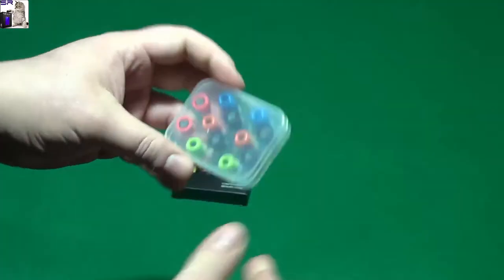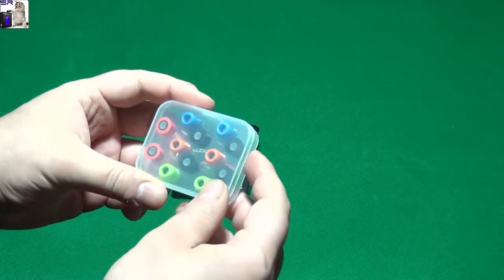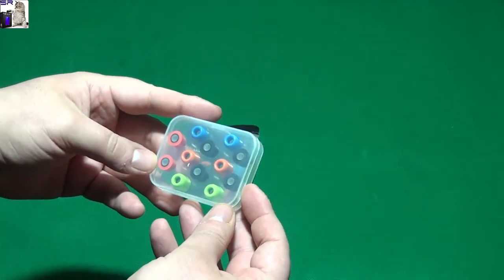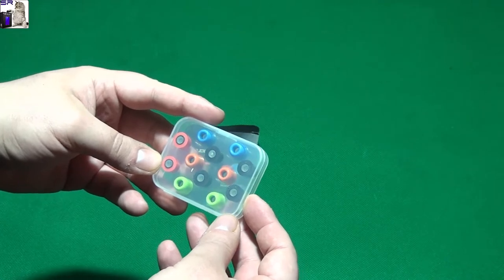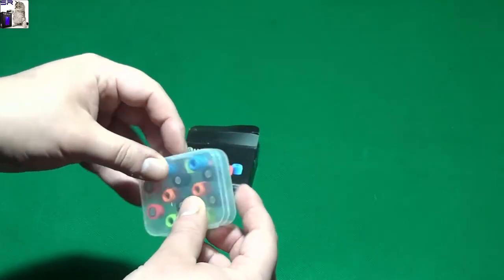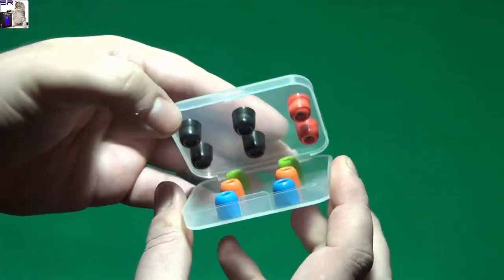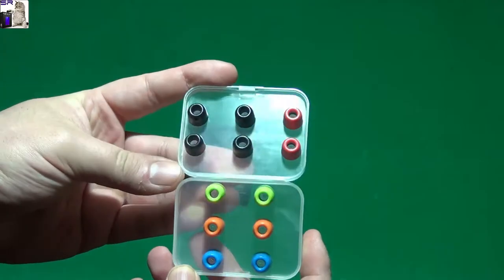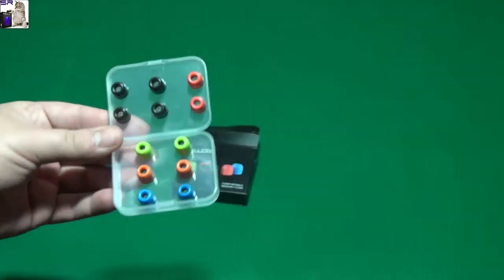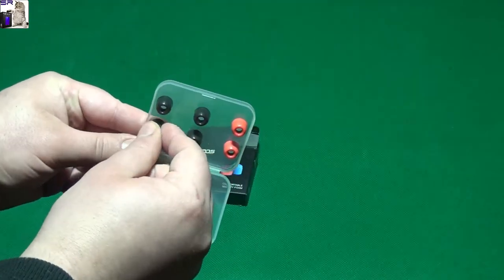There we go - look at this case, this is nice! So we have one, two, wait... one, two, three, four, five, six headsets - that's 12 total. Look at that, guys, that's really nice. So pick your color - I know where black is. It's in there twice.